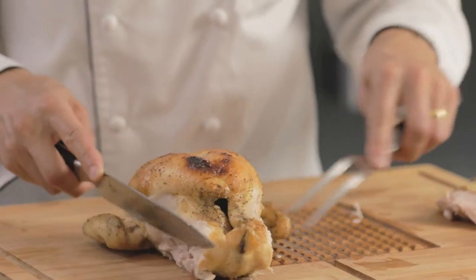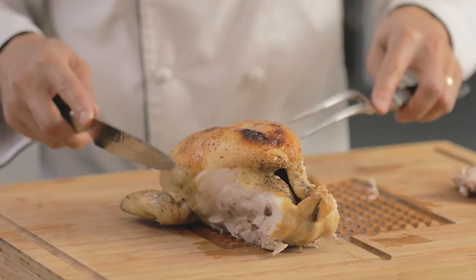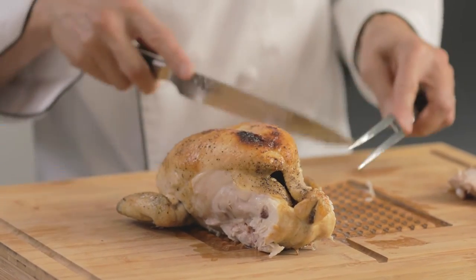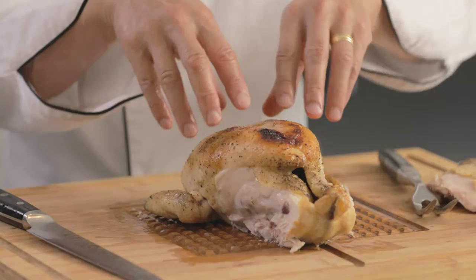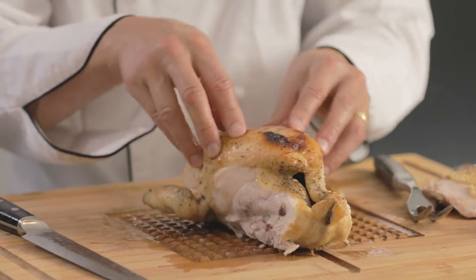Nice and juicy, this fresh bird. From here, I actually will break from tradition. Some people will go at the wings right away. The reason why I don't like to do that is the wings add some stability. So when you're carving the bird and it comes to the breast, you don't want it moving all over the place.